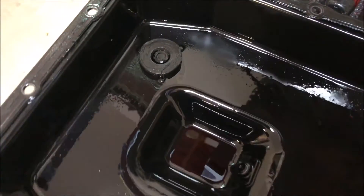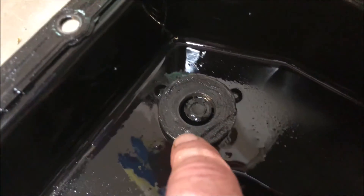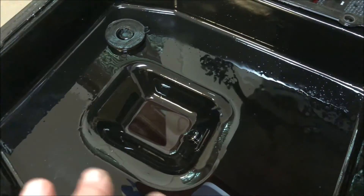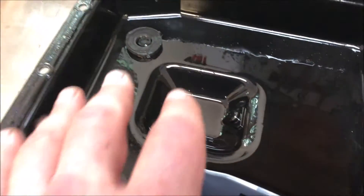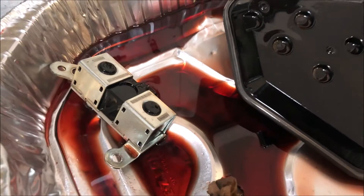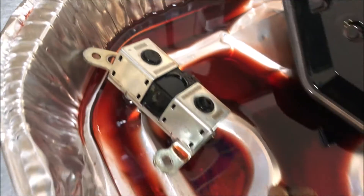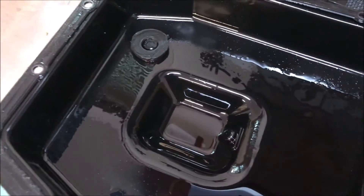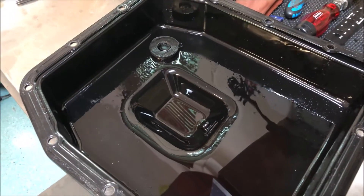Inspecting the contents of the pan, I don't see anything unusual. The magnet has normal wear and tear — no metal fragments or pieces. The fluid I drained out is kind of dark, and you can see it in the pan. It's still pink, probably could stand to be changed, but I don't get the impression that it's been burnt or is burning. It doesn't smell like it's burning. So I'm crossing my fingers that the shift solenoid is the issue.